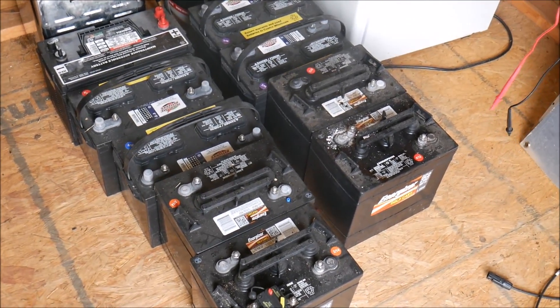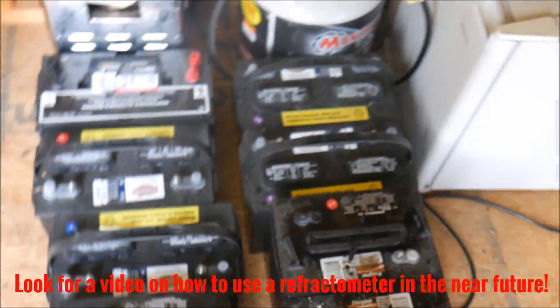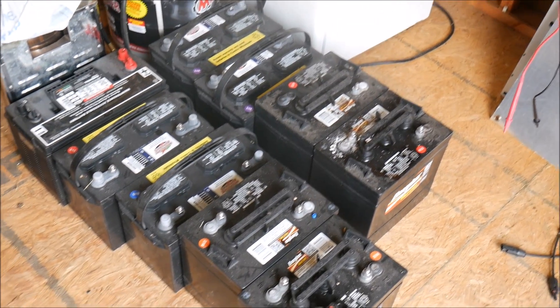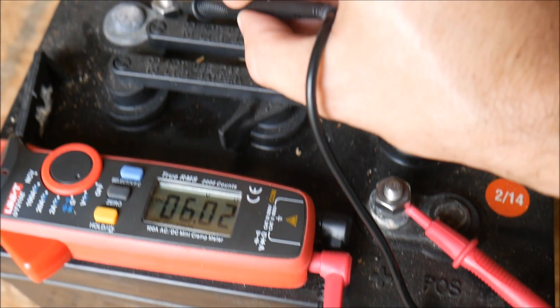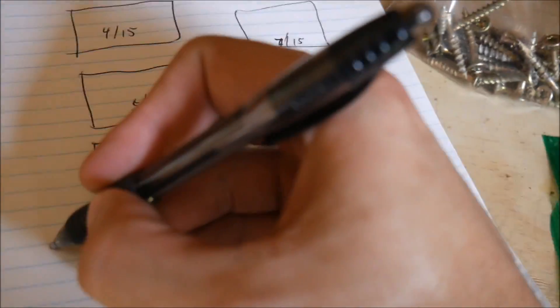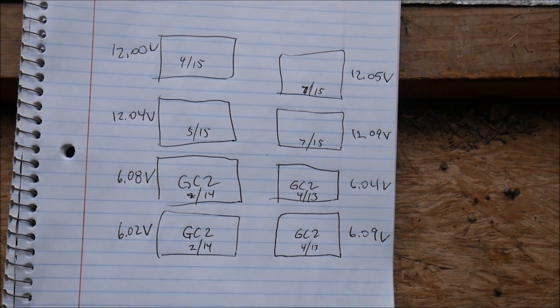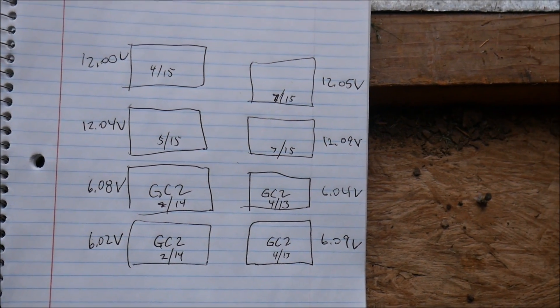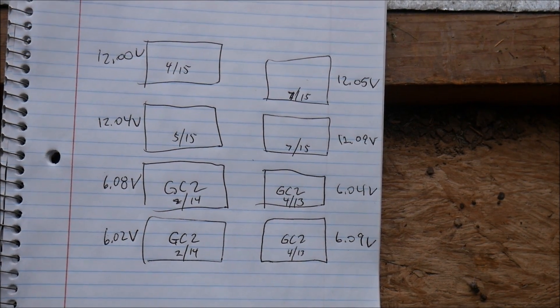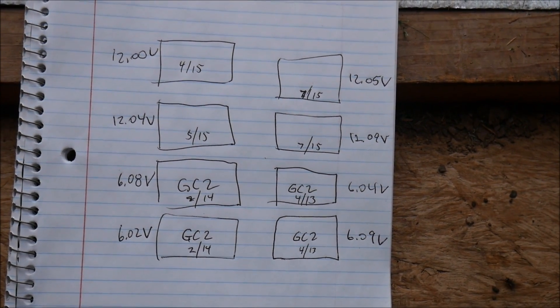We're finally going to test these batteries. I'm going to use a voltmeter to get a voltage reading and a refractometer to get a specific gravity reading, to determine which ones are dead and which ones can still live to fight another day. According to this, everything looks good — the voltages check out. Keep in mind these have been sitting disconnected for probably six weeks, so they're going to be a little lower than fully charged, but these are all deep cycle batteries so these voltages are fine.